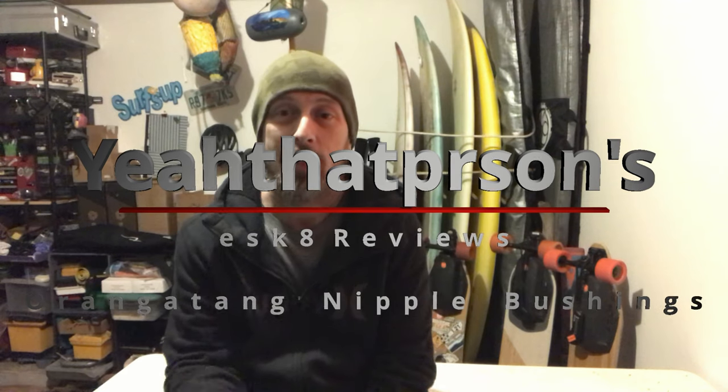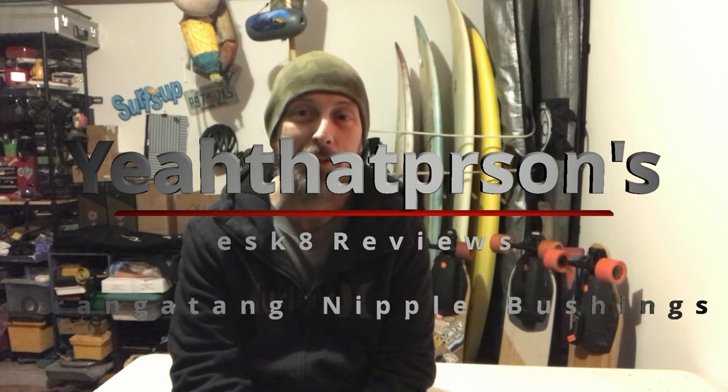Hey, what's up everybody? How y'all doing today? It's a little bit dreary here and not much skating to actually be done, so I figured I'd make a video. Today's video is just gonna be a bushing swap.